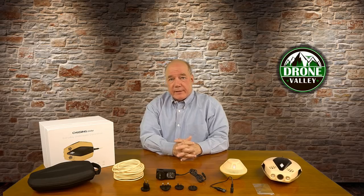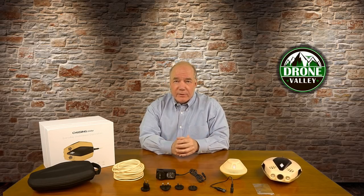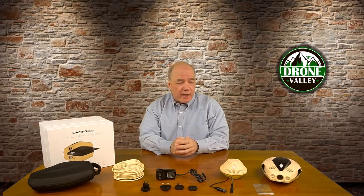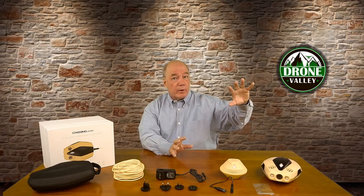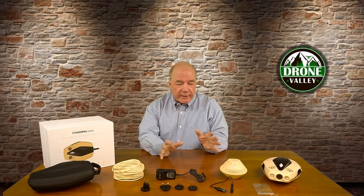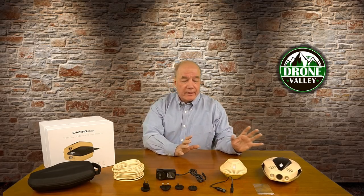Chasing Innovation has been in the business of underwater drones for quite some time. I met them a couple of years ago at CES when they came out with their Gladius product. They've since released two other generations — the Gladius Mini and the Chasing Dory. Rumor has it they've got something coming at CES this year as well. For me, this is the perfect consumer underwater drone because it's small and it's not that expensive.